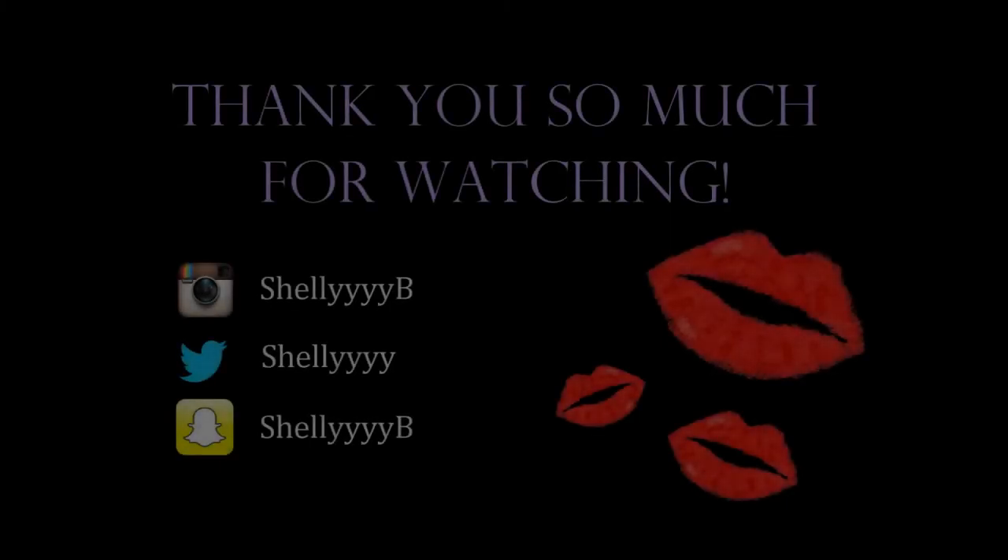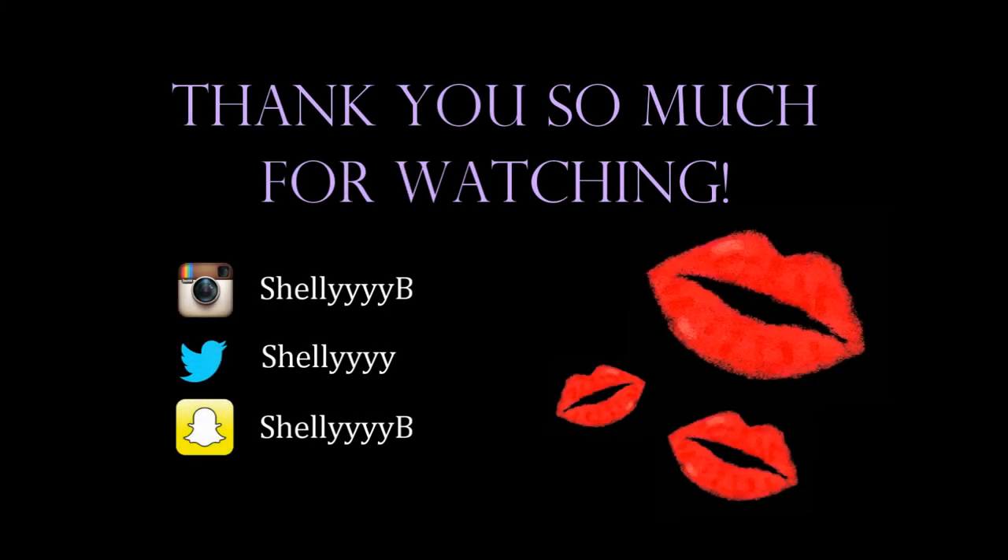That's it! I hope you enjoyed this video. Please give me a thumbs up, subscribe, and leave me a comment or question below. Thanks for watching and I hope you have a great day!